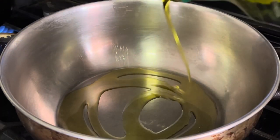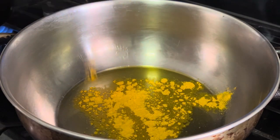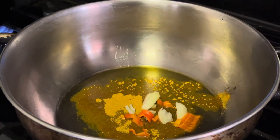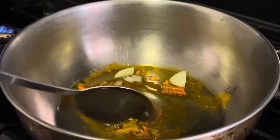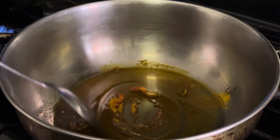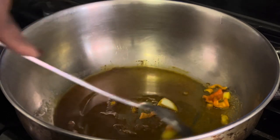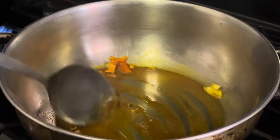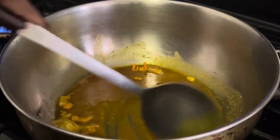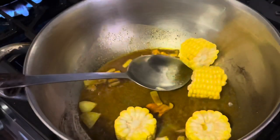I'm adding a little bit of oil to my pot and I'm going to fry the curry. You need to fry curry whenever you're using it, because if you don't, your belly's going to hurt — and we don't want that. So I'm adding some curry in there along with a little bit of peppers and onions, and I'm just going to fry up the curry for about three to five minutes.